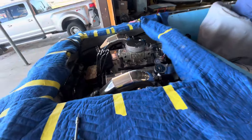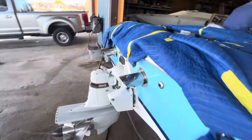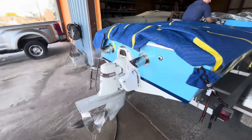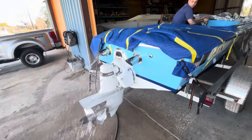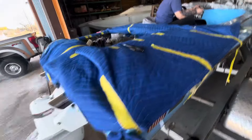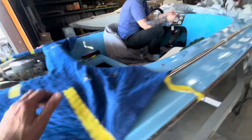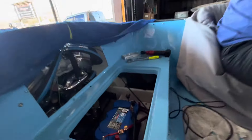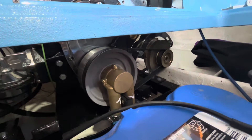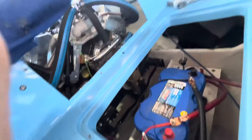Hit that key. Look at that — that is really cool. I love it. I never get tired of stuff like this. Let's see how our belt is tracking. Tracking good.